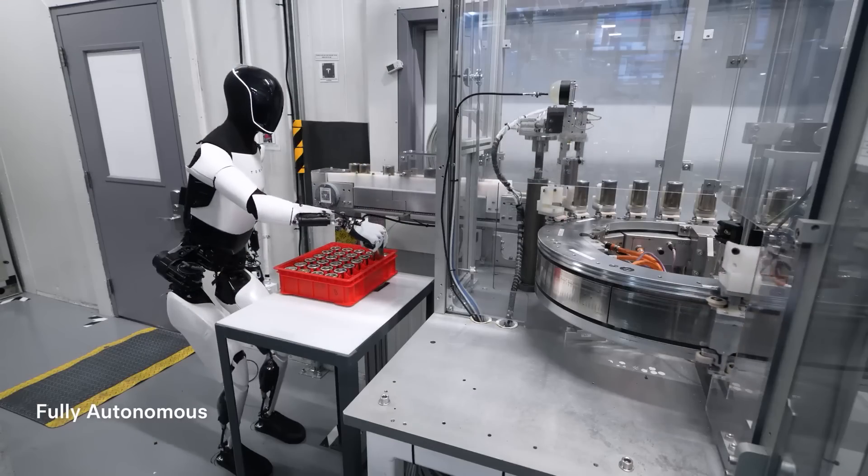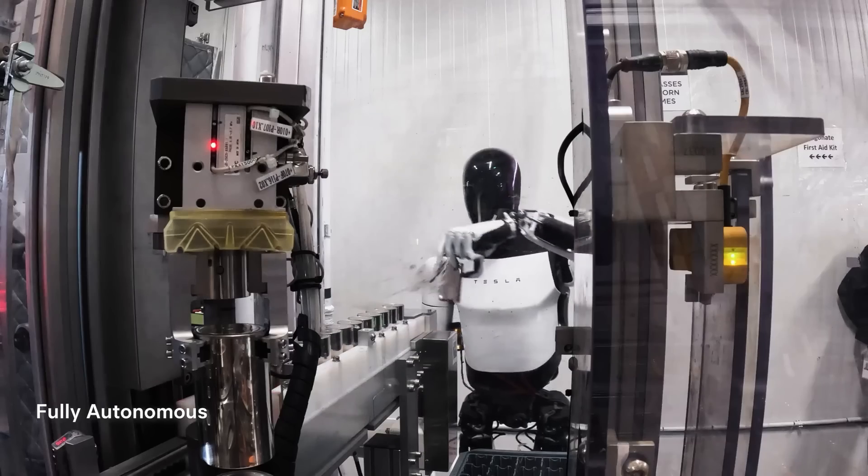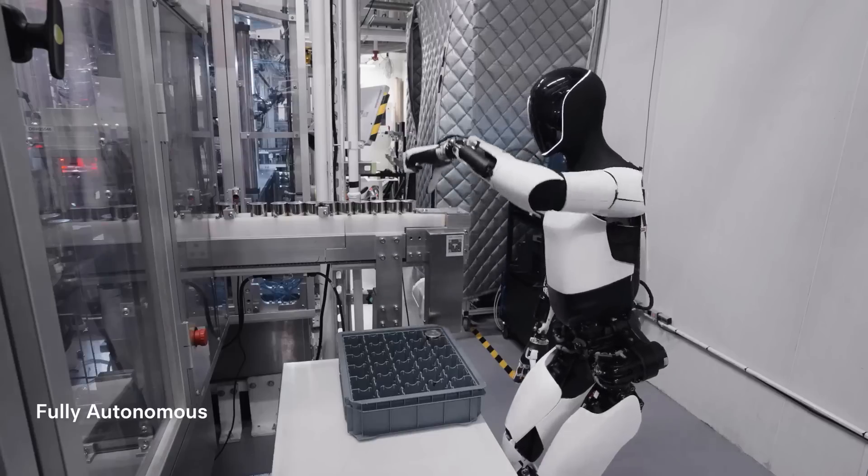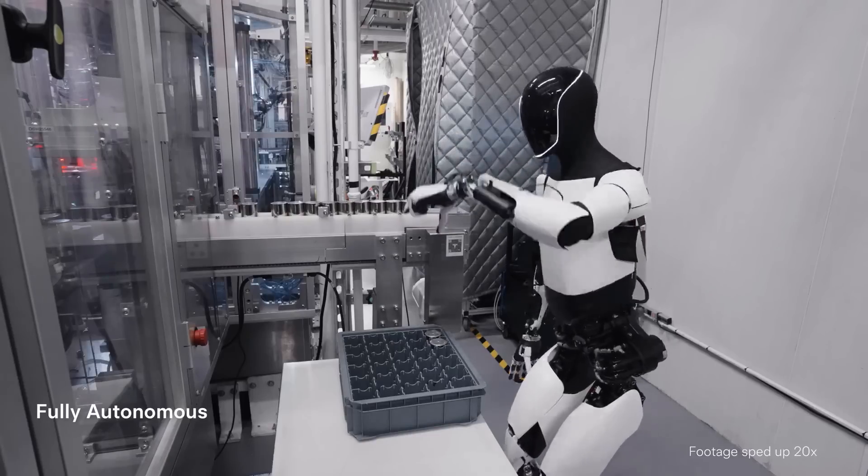Pouring water in a cup is not trivial, because if you don't know anything about the container, it could be all kinds of containers. There's going to be an immense amount of engineering just going into the hand. The hand might be close to half of all the engineering in Optimus. From an electromechanical standpoint, the hand is probably roughly half of the engineering. So much of the intelligence of humans goes into what we do with our hands.